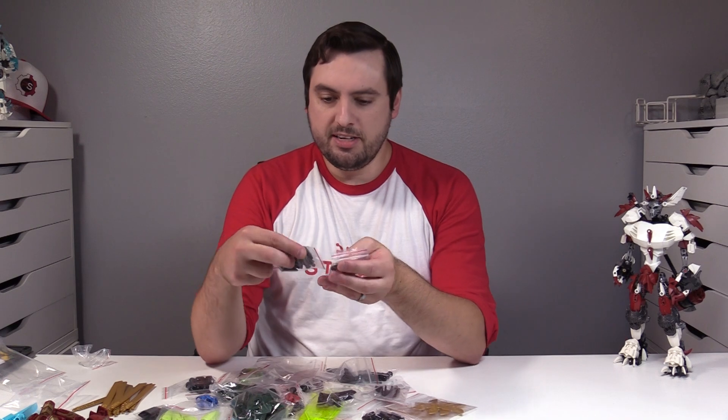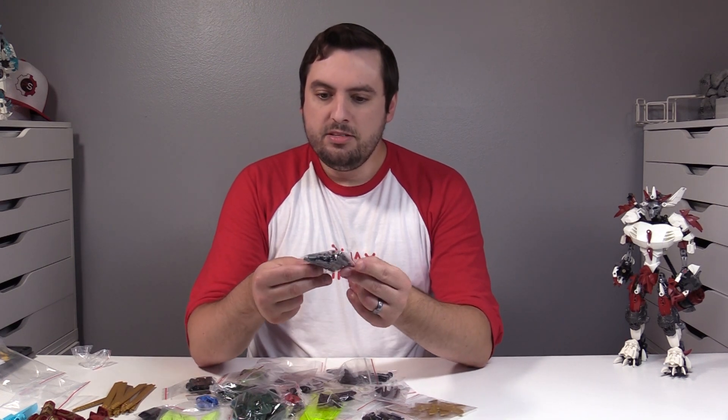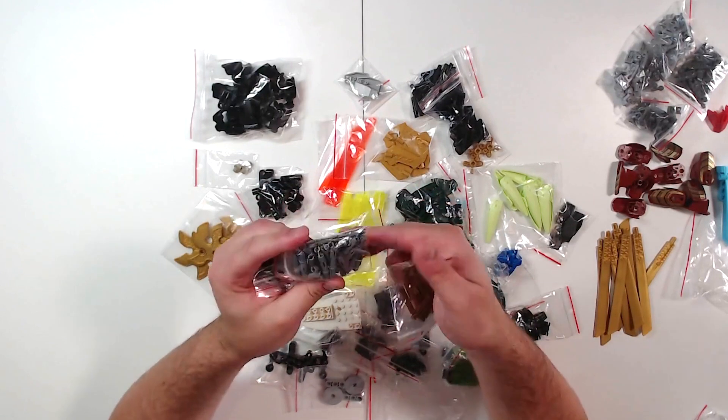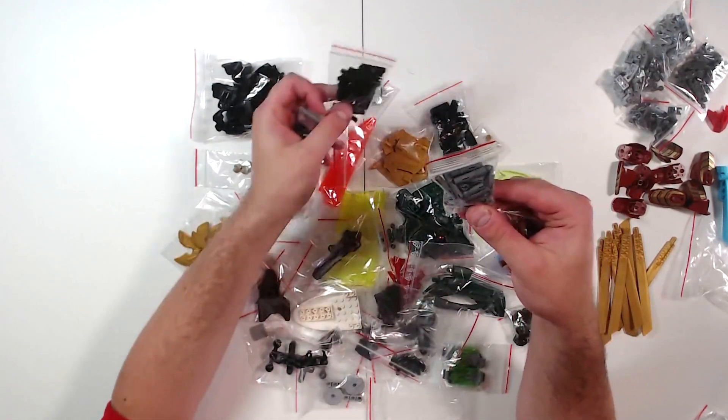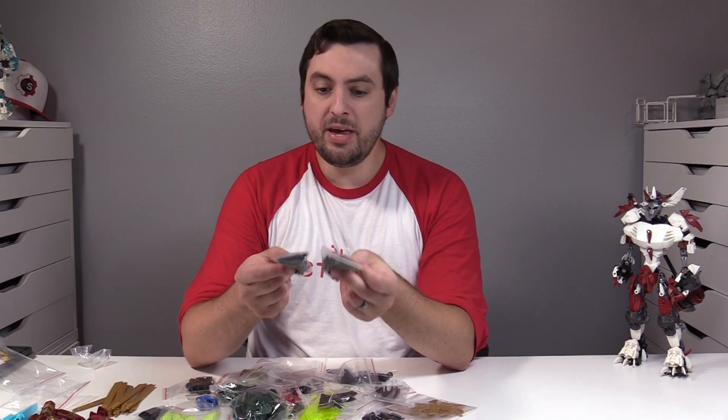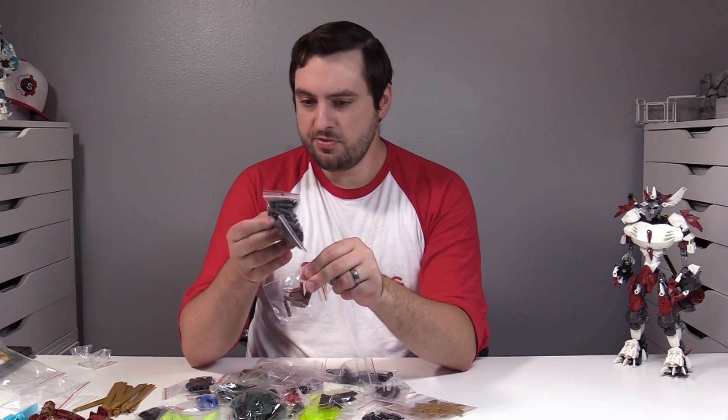Continuing with some nerdy Technic elements: double pin with an axle on it — can never have enough of these, enjoy having them in plentiful stock. And then the opposite, which is a double axle into a single pin. Both of these extremely useful.